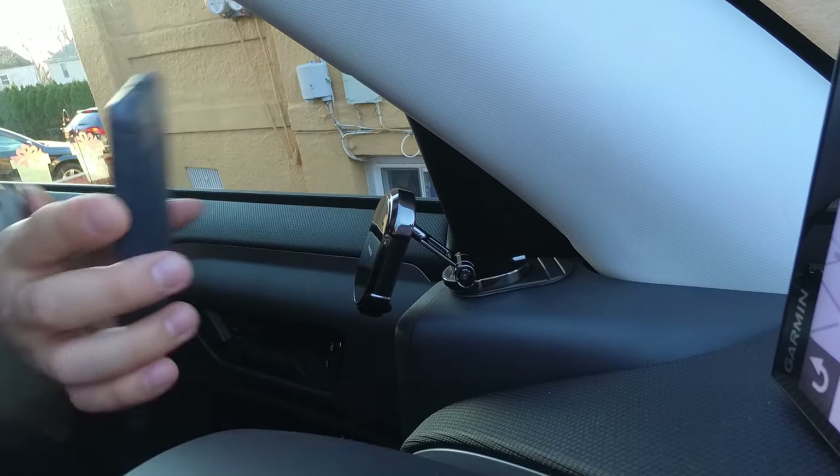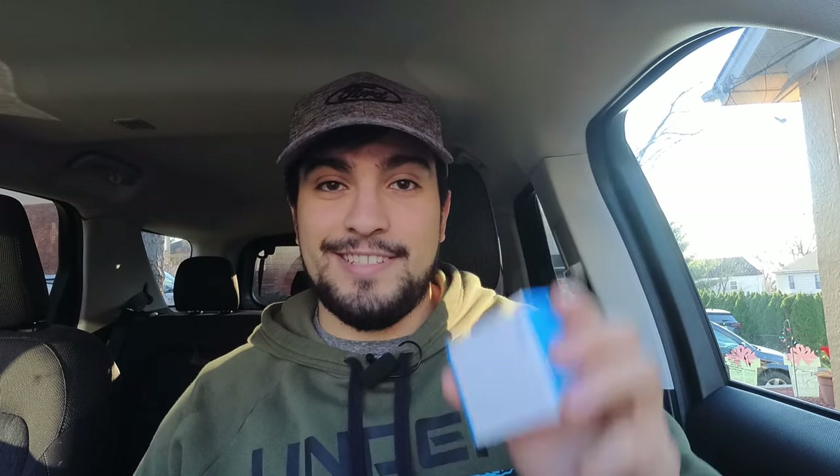How's it going, YouTube? Bronco Outdoors here with another car gadget review for you. And today, we're going to be checking out this magnetic phone holder from ANWAS. Super excited to open this up and check out what it's all about. Special thanks to the folks over at ANWAS for sending this over so I can review it for you. Let's open this up and get started.